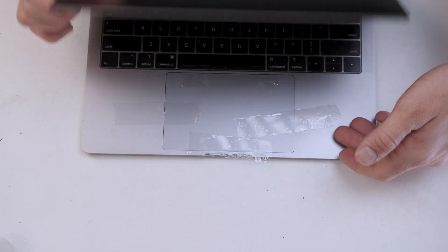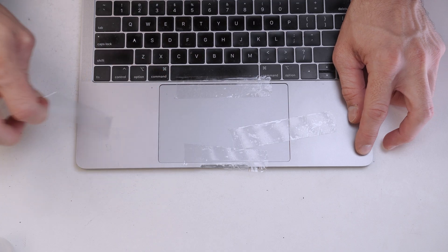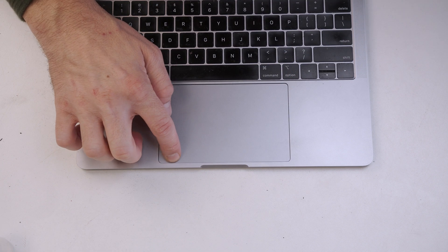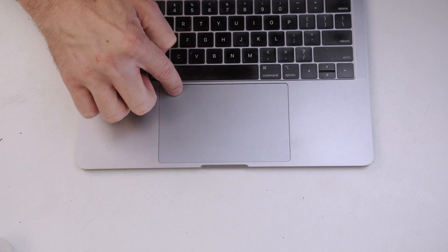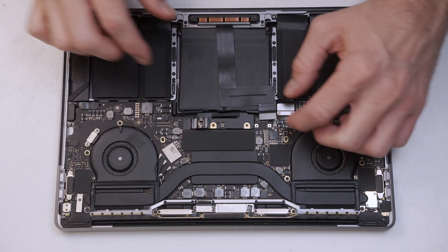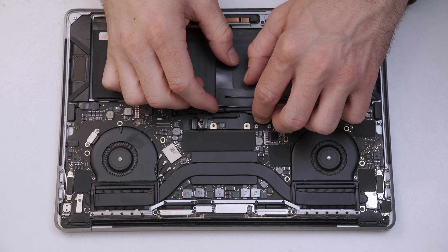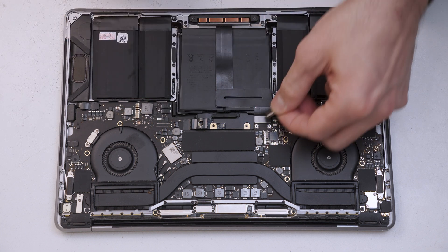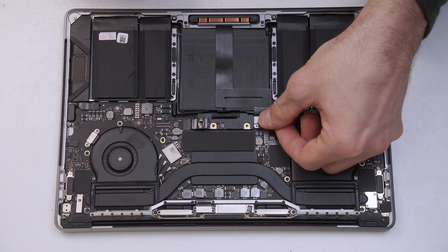We can go ahead and remove the tape. I like to check that the click is working properly in the touchpad once it's been reinstalled. Now we'll go ahead and put the flex cable back onto the motherboard — it just clicks in like Lego once aligned correctly.